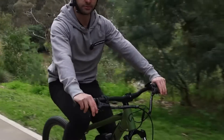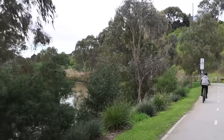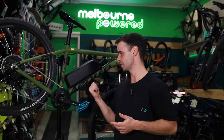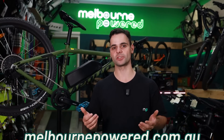If you're considering an electric bike conversion, I highly recommend checking out the CYC Photon. If you want to come down to the store, you can take a demo bike for a spin. Otherwise, you can order it online at melbournepower.com.au. If you've got any questions or comments, let us know — we hope to power your next ride.